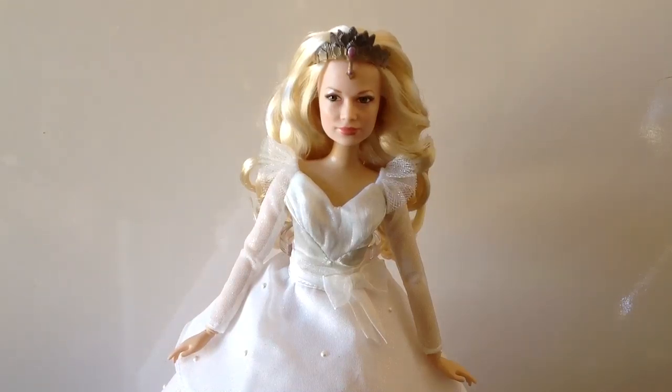Hey guys, it's John here coming to you with a Disney Store review. Here I have for you today Glinda the Good, portrayed by Michelle Williams in the 2013 movie Oz the Great and Powerful. She is now part of the Disney Film Collection which retails for about $35 at the Disney Store. Unfortunately that was about a year ago so she's not available anymore — you have to find her on eBay and sites like that. So let's jump right in and have a look at her packaging.